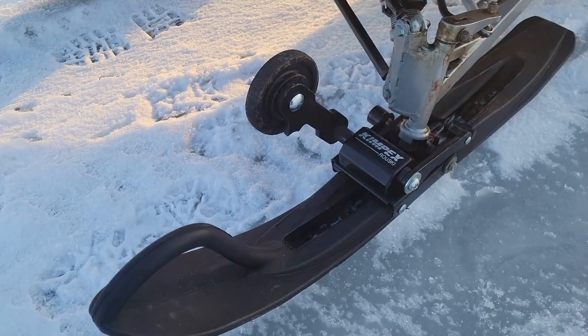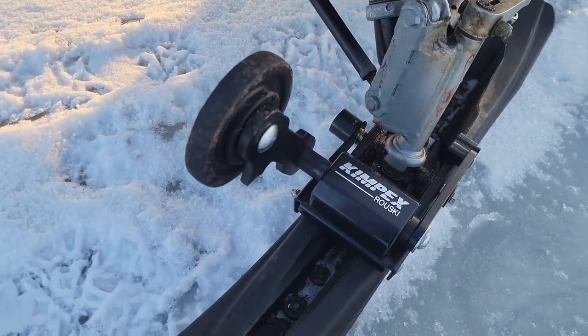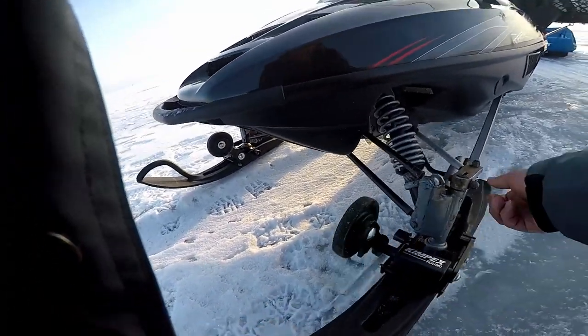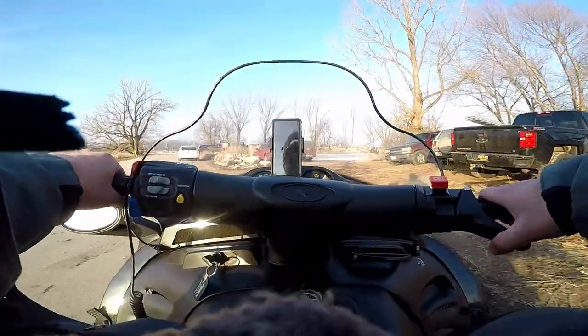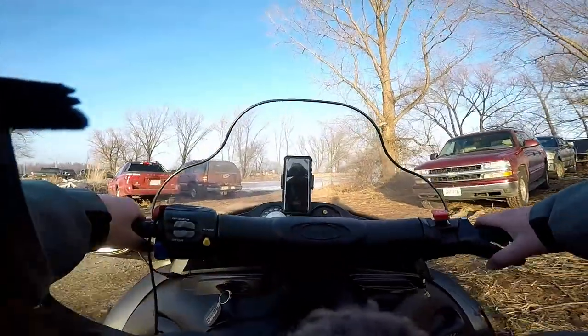Another nice thing I put on my snowmobile are these Kemp Roller Ski wheels. They attach to your skis and it's really nice when you're driving on pavement. If you've ever driven a snowmobile before, when you're on pavement you can't really turn. But these wheels pop on and off really quick and allow you to navigate on pavement before you get onto the ice.